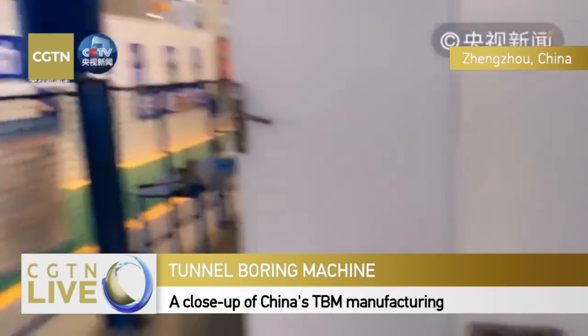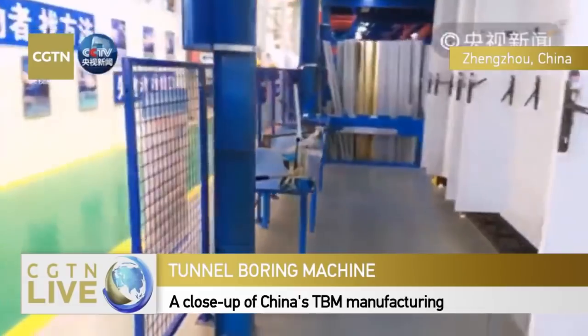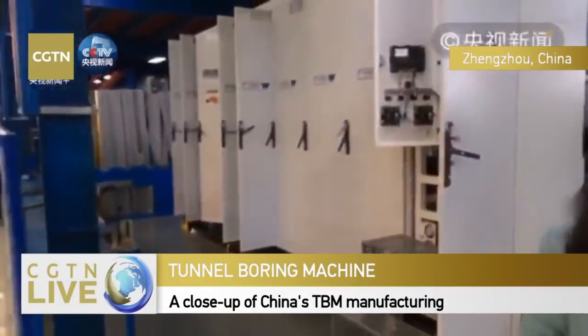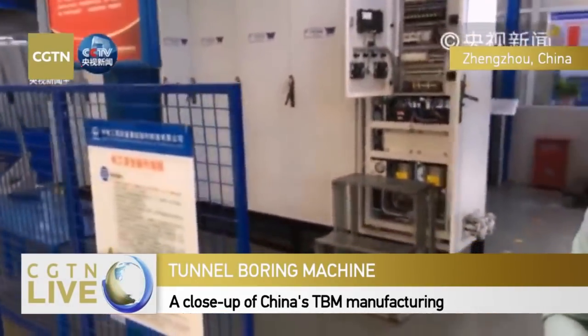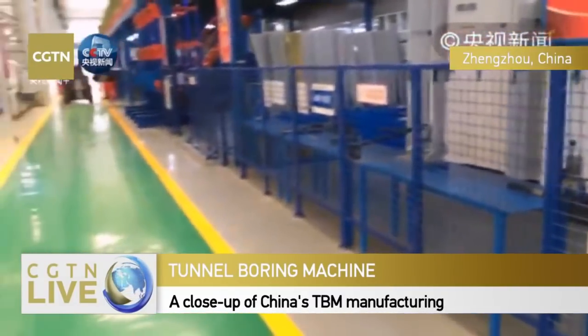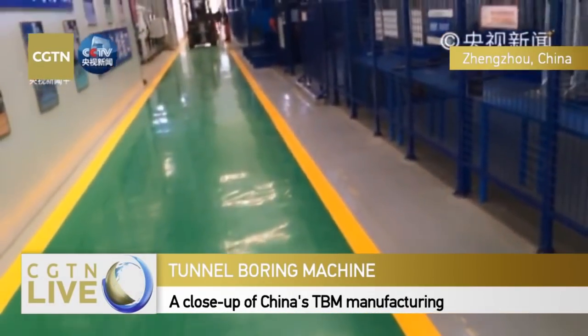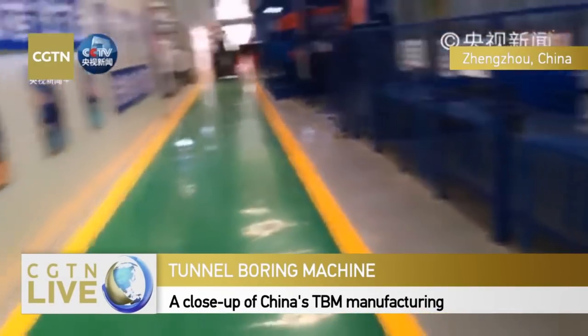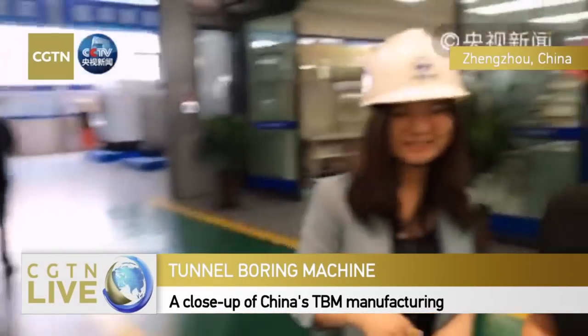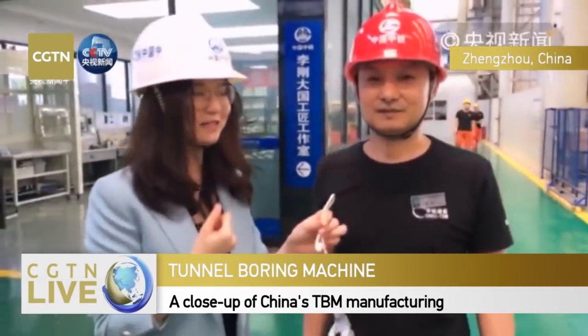Right now the variable frequency drive cabinet is still a blank page for us - a frontier we're working on. What we want to achieve later is to monitor the live working status of the TBM using just one smartphone. Thank you very much.